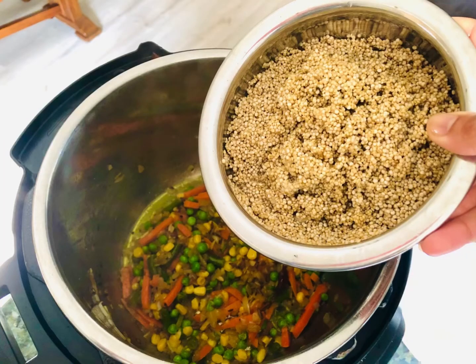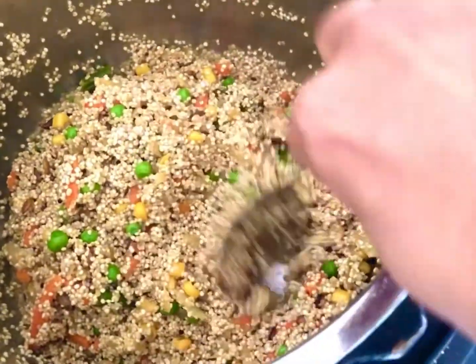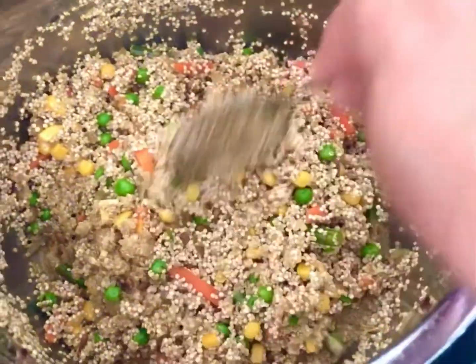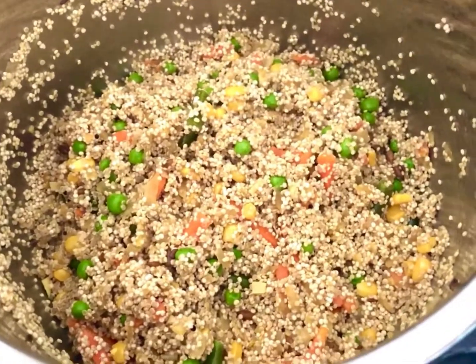Once your spice mix is ready, go ahead and add your drained quinoa. Make sure after soaking you wash and drain off all the excess water, then add the quinoa to your pot where you have your spice mix cooking. Make sure your quinoa gets coated completely with all the dried spices.